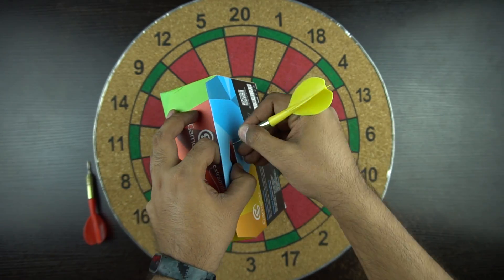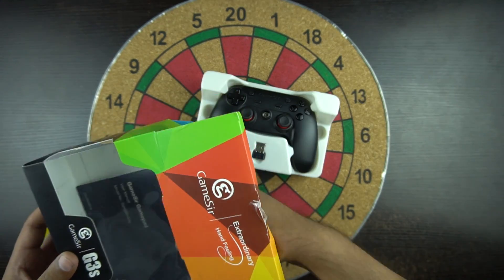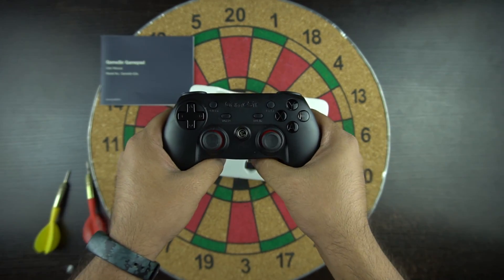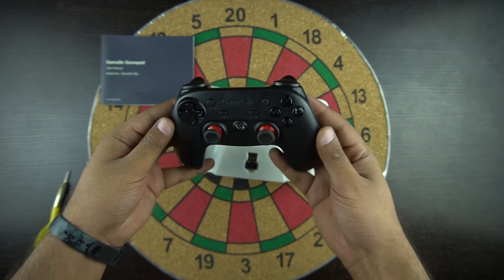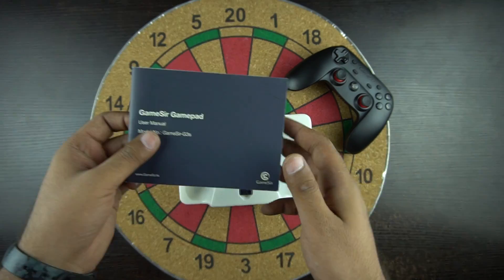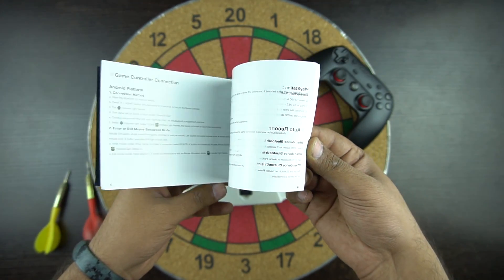So let's open the box and see what we have inside. Here is the controller. The size and shape is good and it's really easy to hold. Let's keep the controller aside and see what else we have inside. In the box you get the Gamesir gamepad user guide — it's a very detailed guide which helps you connect the controller with different types of devices.